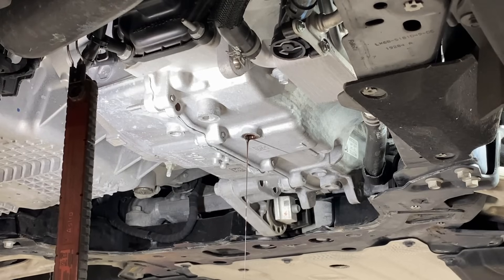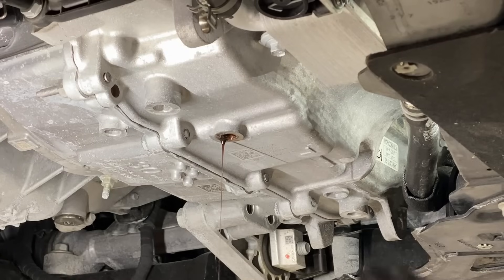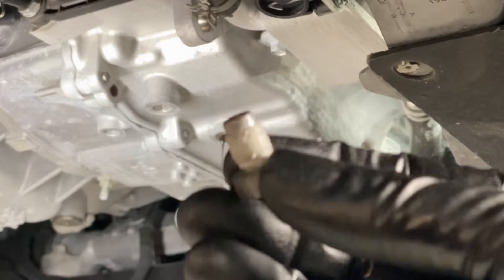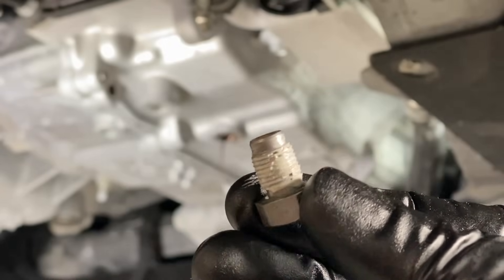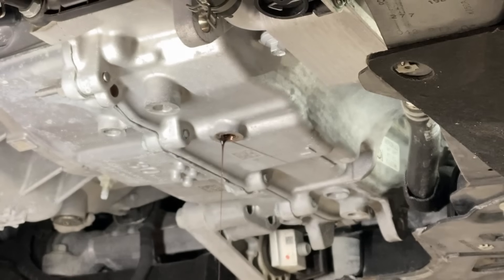Now a few quick notes before we go topside and start filling. You'll notice that the leveling port on the side of the transmission is directly above this coolant hose and sheathing. When it's leveling out and dribbling, it's going to soak that sheathing and drip for days afterwards — you don't want that. So while it's clean and dry, get that hose up and out of the way on top of the subframe.